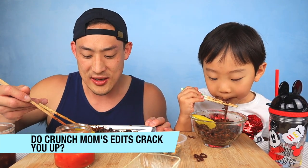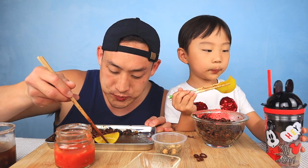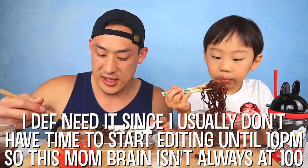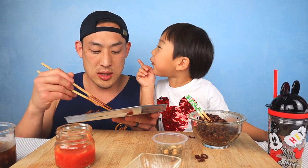On Q&D, some people asked: do Crunch Mom's edits make me laugh? Sometimes they're funny, sometimes they're a little hurtful — but no, they're pretty funny. I go through and proof-watch to catch any typos or errors. I do rewatch them, and a lot of them are actually pretty funny. She does get a laugh — you're funny!